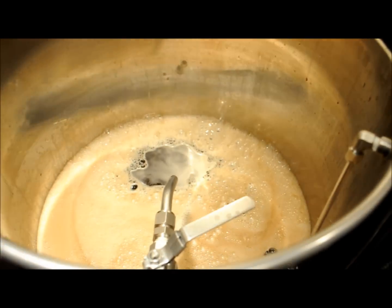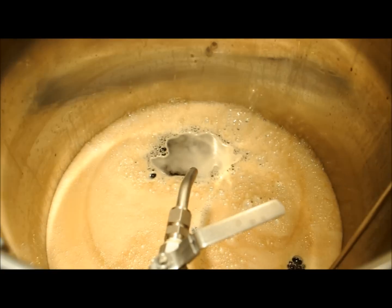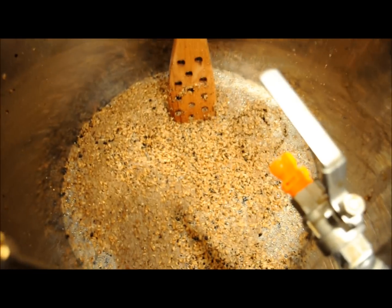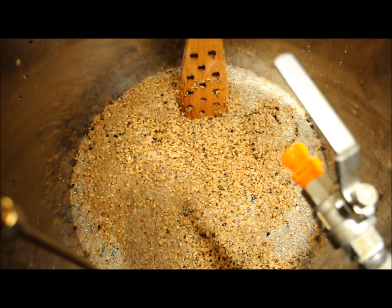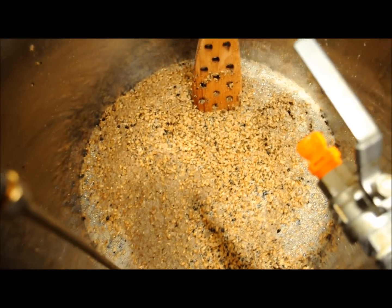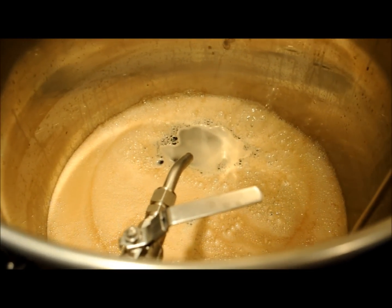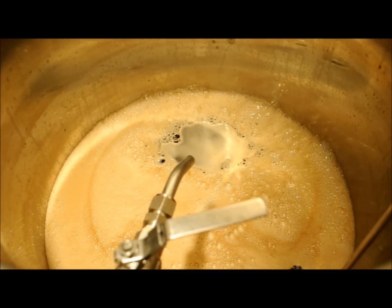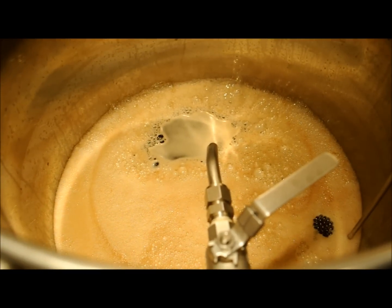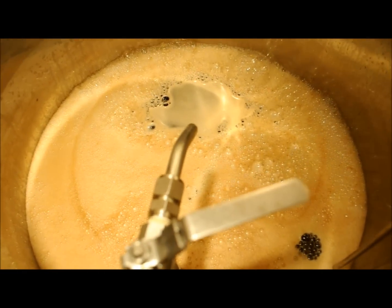Here we are — sparged into the kettle. The mash tun is just grains now. How I clean this out is I take a little bucket, scoop all the grain out, then come back with a small shop vac, suck that out, and then it's all clean. We have about two ounces of hops to add once we get to a boil for 60 minutes. Looks like we're at about 185 degrees here, so we should be at a boil very, very shortly.